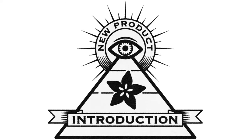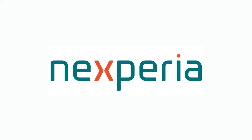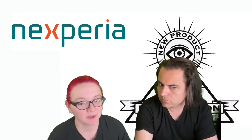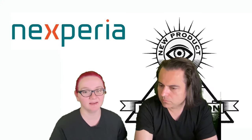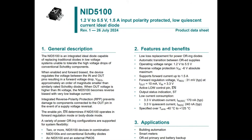Hi, on MPI, brought to you by DigiKey and Adafruit. This week is NXP. Let's look at the new product introduction. This week from NXP we are looking at the NID5100. This is an ideal diode, and this is the first ideal diode that NXP has designed, and I'm always into ideal stuff, so let's check it out.